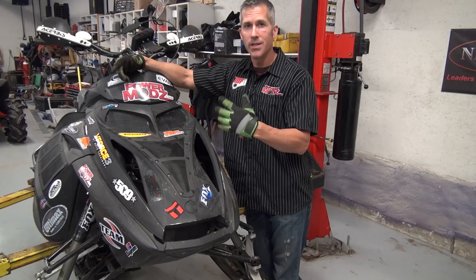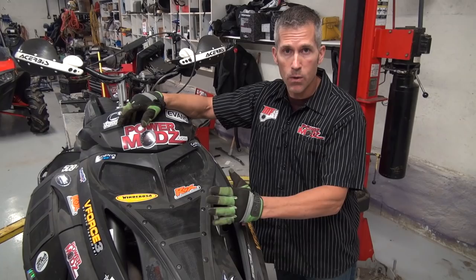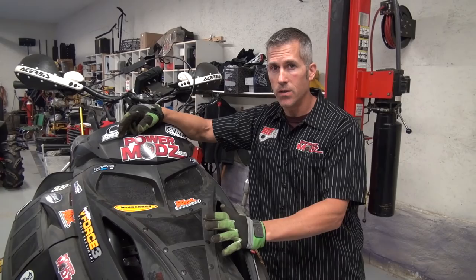One of the first things I tell guys all the time when they say they just bought a new sled and want to make it faster: clean the carbs, rebuild the carbs, get in there, change all the jets out, make sure everything's tuned the way it's supposed to be. You can also get the MPEM or the computer reflashed — they might have a new curve for it for your application.